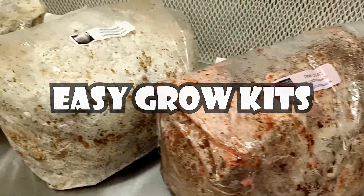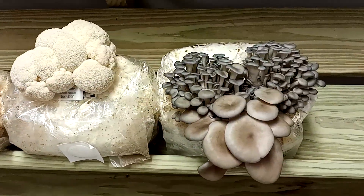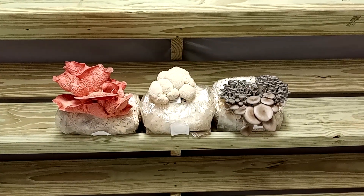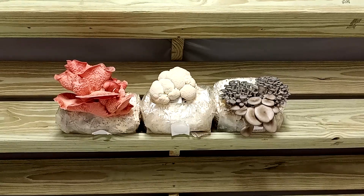What up guys, Matt from LiquidFungi.com here, and I just wanted to show you guys our new Easy Mushroom Grow Kits. These are super easy to use. You just cut a hole in the top of them, stick them in a humid place, and in 10 days you have delicious gourmet mushrooms to share with your friends and family.